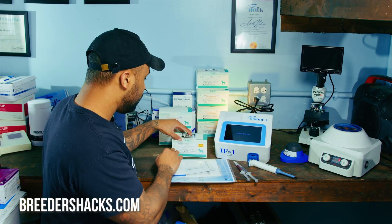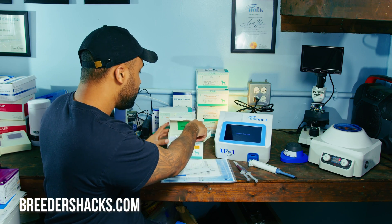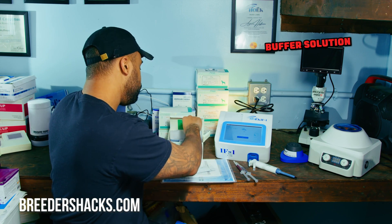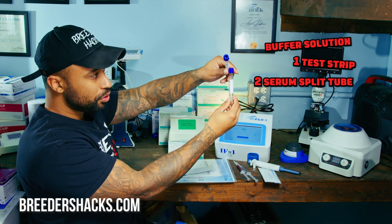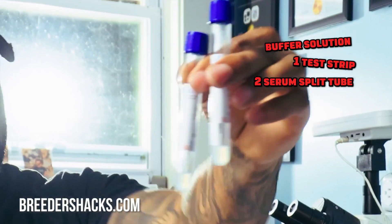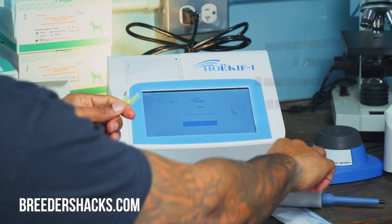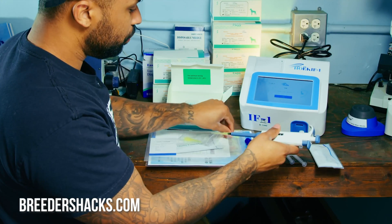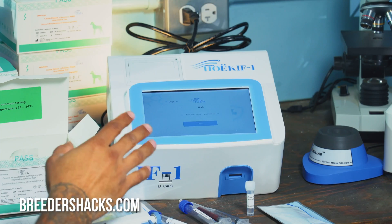As the machine is turning on, open up your box of test strips. For one test, you'll take out a buffer solution, one test strip, and a serum split tube — you may need two of them. You'll also want to take out two pipette tips. Have these things ready to start running your test.